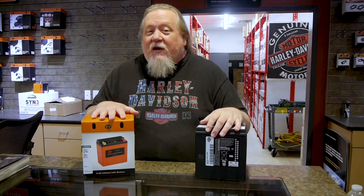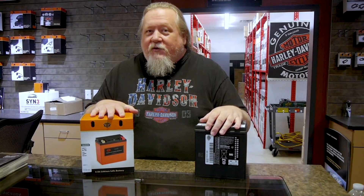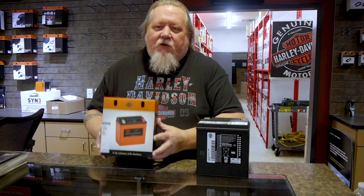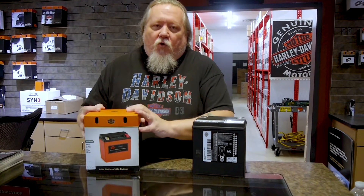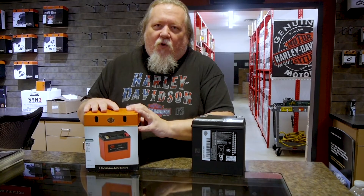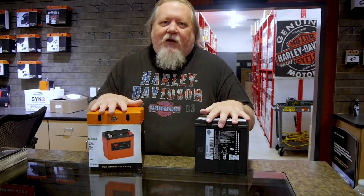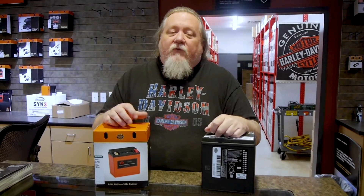The motor company has faith it will go a minimum of two years. So like I said, you're saving 18 pounds, you're getting more cold cranking amps, you're getting a longer warranty. This one's $174.95, this is $299. You really can't beat this battery — it'll spin your motor like a top, especially if you've done a lot of high-performance stuff.